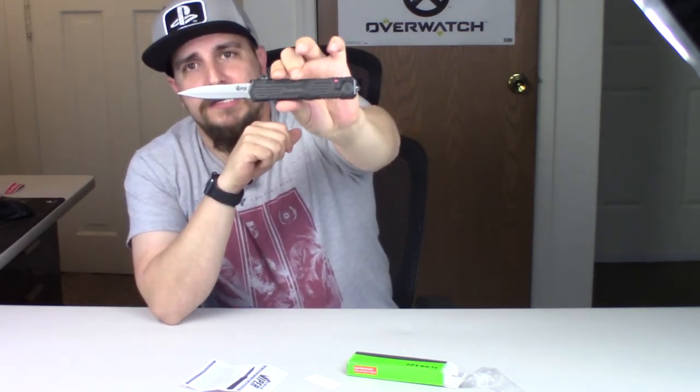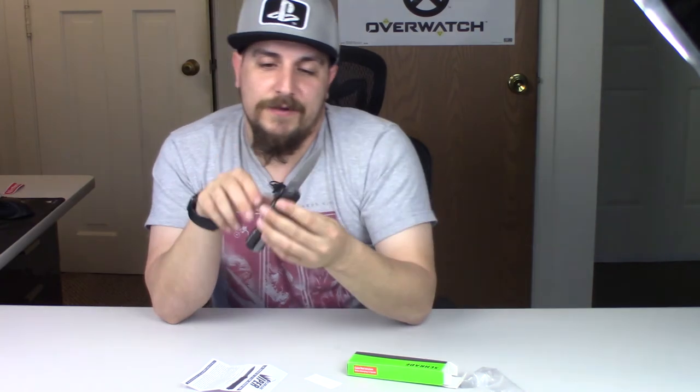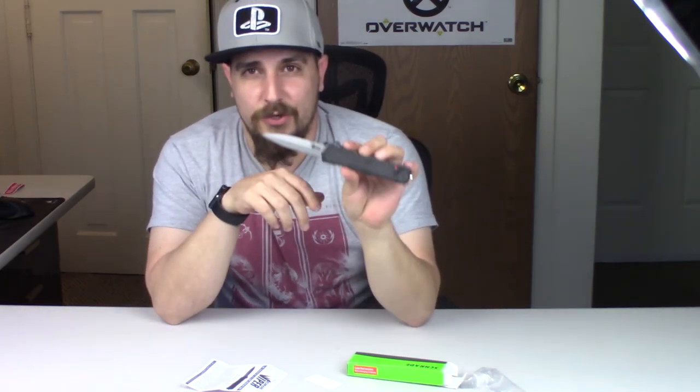Basically this is my new unboxing knife, so if you guys see it in the future you'll know where it came from. I'm not really into knives or anything — I just wanted to have something a little different to do unboxings with, and that's it. So there you go. If you guys liked the video you could leave a thumbs up, subscribe for more, and I'll see you in the next one. Thanks for watching.